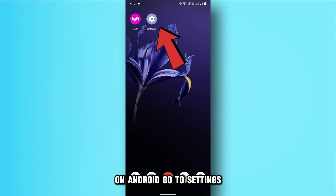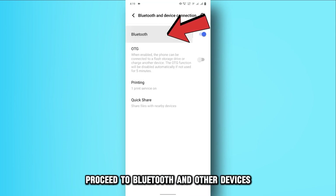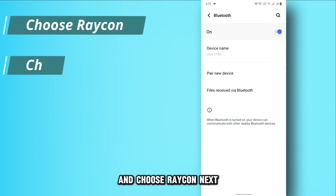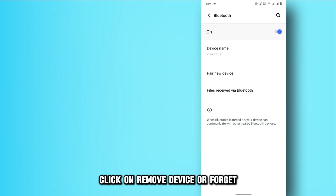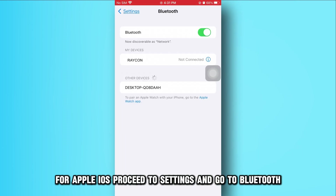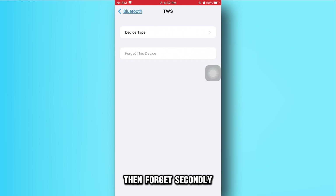On Android, go to Settings, then Devices. Once there, proceed to Bluetooth and other devices and choose Raycon. Next, click on Remove Device or Forget. For Apple iOS, proceed to Settings and go to Bluetooth, navigate to Raycon, and select Info, then Forget.